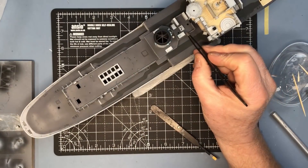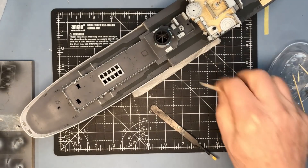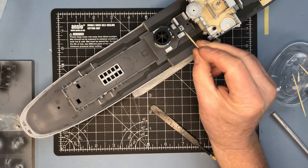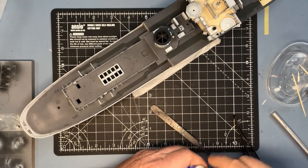Just checking if that hatch is dried — it is. So I can glaze the lights in the hatch just with some crystal clear. I'll do that before I forget.